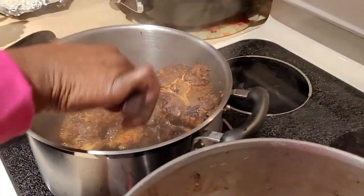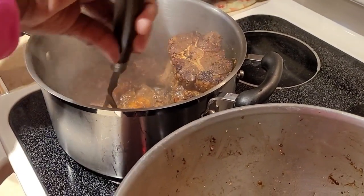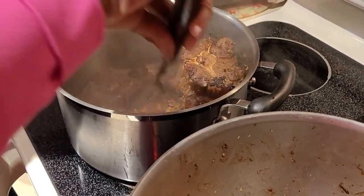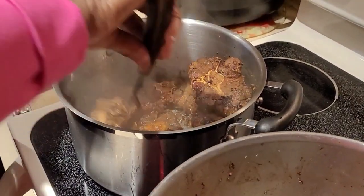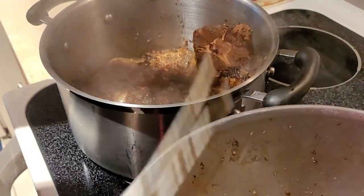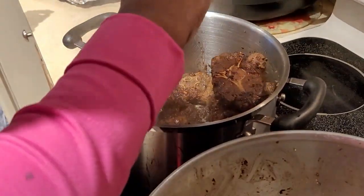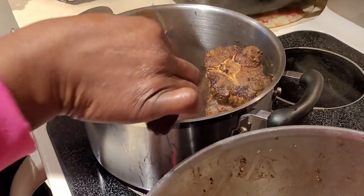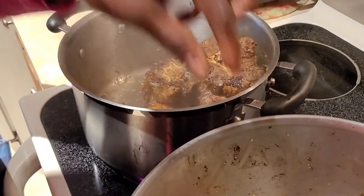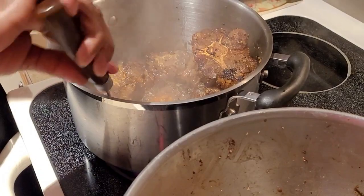I'm flipping this set again — just let it brown, barely brown, for about five minutes on each side. I used about three tablespoons of oil. You don't want a lot of oil, or else the oxtail is gonna be swimming in grease. Remember, the oxtail is already greasy, so you only need about three tablespoons to sauté the meat.